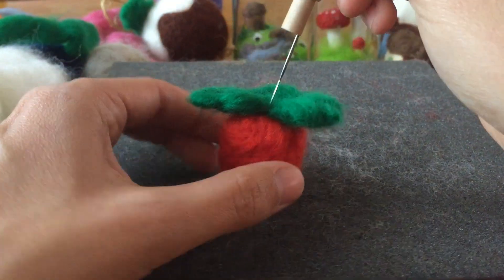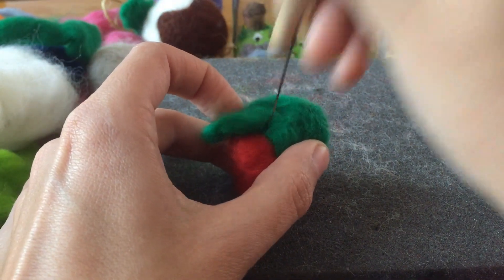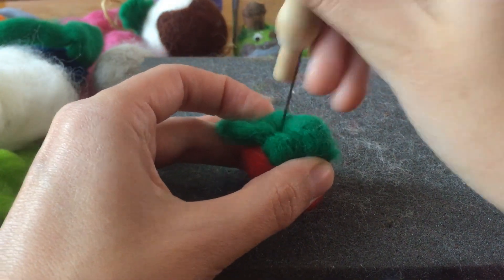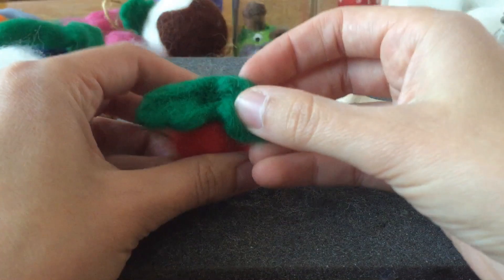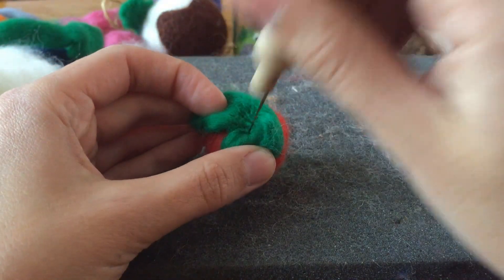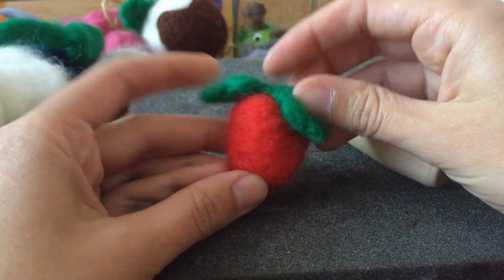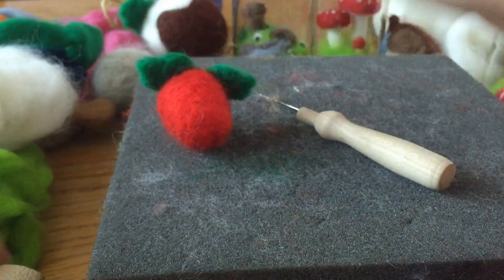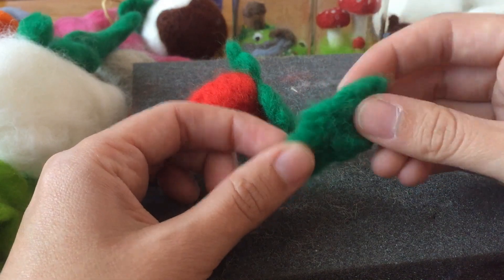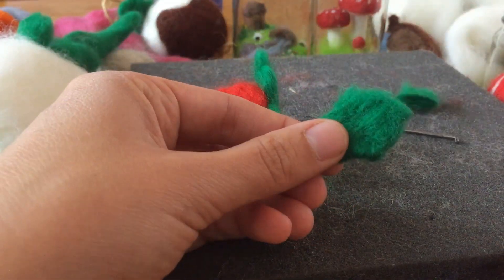Let's just attach it and see what it looks like — I can always rip it off. I could be wearing the leather gloves at this point, but I'm just being careful. Just poking it to fuse the red and the green fibres together. It definitely needs another leaf out the back. The good news is my leaf is massive — too big. So I'm going to just chop this off; I can use that for something else.